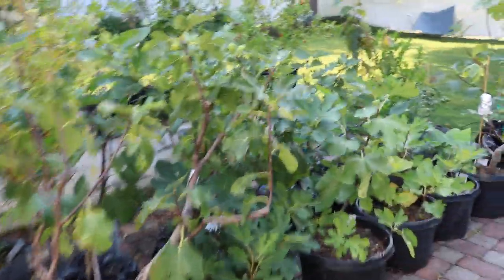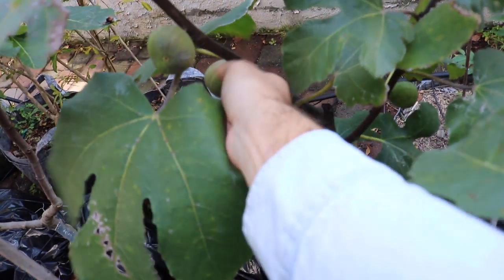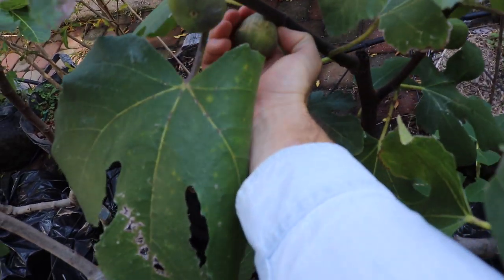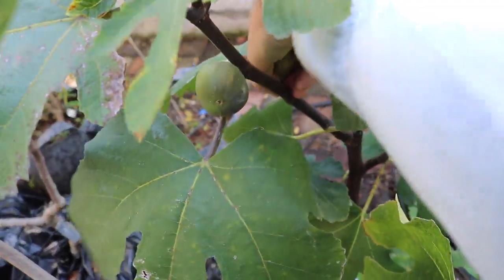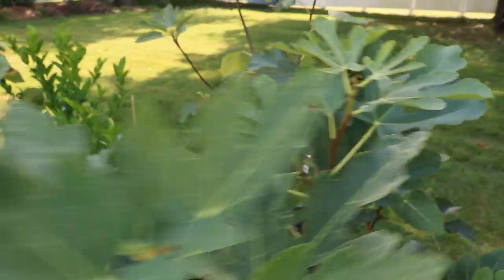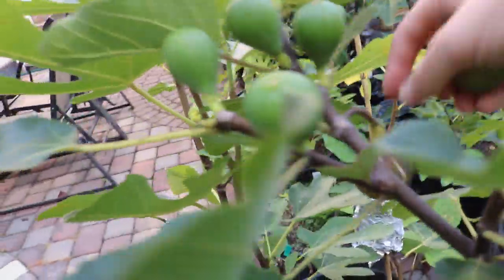Let me show you guys some that actually are ripe and give you a good idea. We're going to cut some open in just a moment and show you the differences between some that may appear to be ripe. We'll pick a couple of them and open them up, because there are differences even on the inside that can tell you whether it's just not ripe.